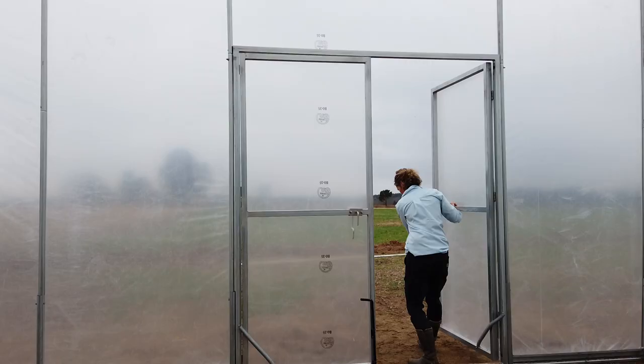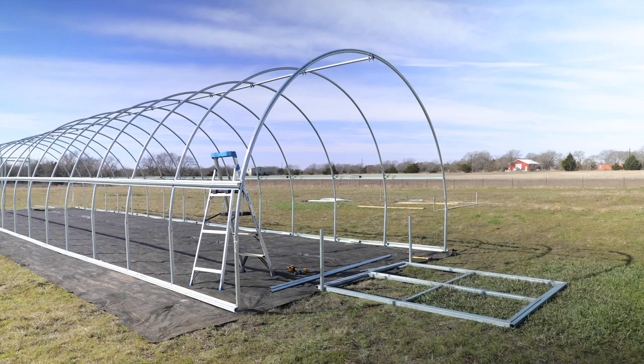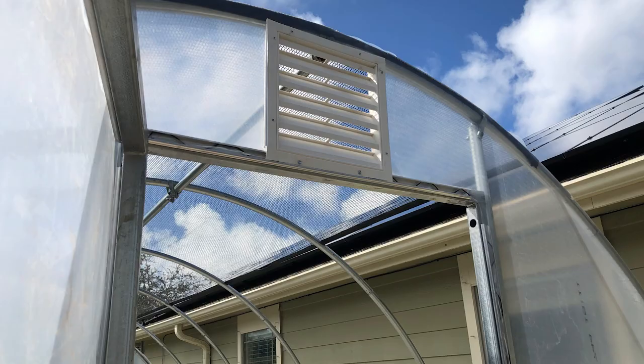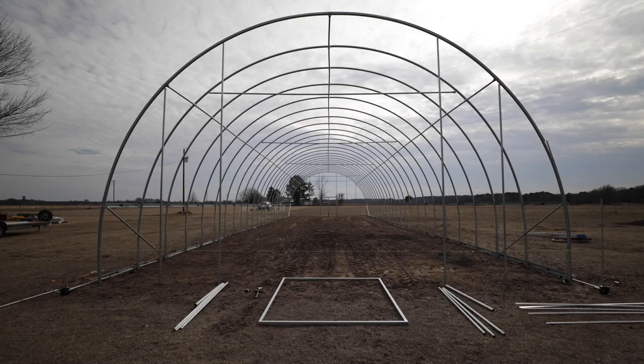Our doors are a welded steel frame with a welded steel door on hinges. Make sure your hardware allows you to get out from the inside rather than just latching at the front — otherwise you're stuck inside and have to poke a hole in your plastic. There are special hardware pieces designed specifically for greenhouses so you can get in and out. The end wall also gives you a frame to support vents and windows; the vertical uprights support the door and window, not the weight on top of the hoop.